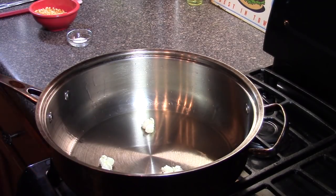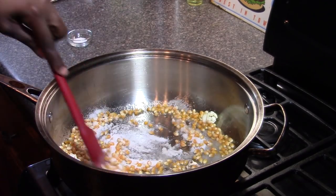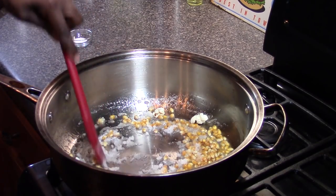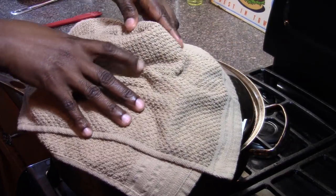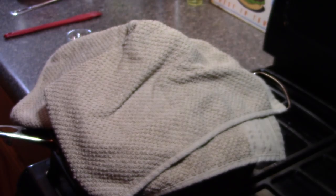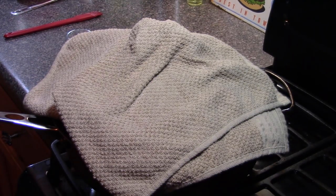They popped! So we're going to add the popcorn and the sugar in there and give it a stir for a few seconds. Now I'm going to cover this back up securely, making sure the towel isn't near the flame. We're going to start shaking — shaking it, shaking it again — and we do that until the popping slows down.